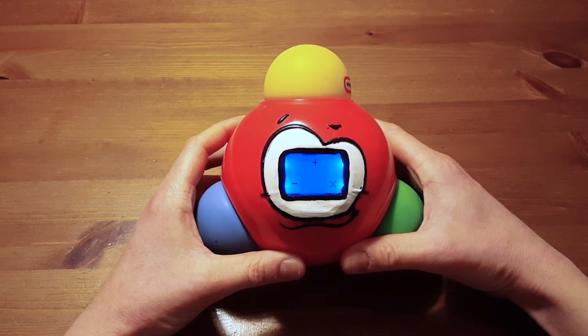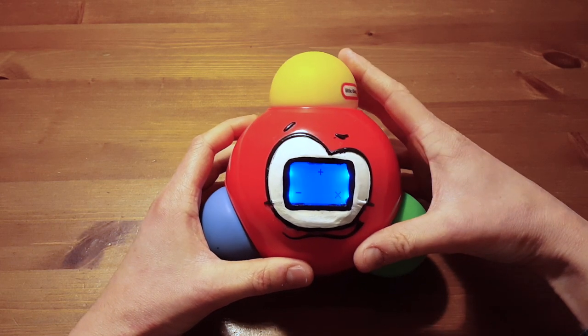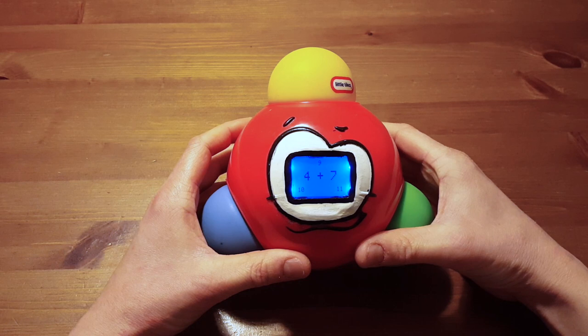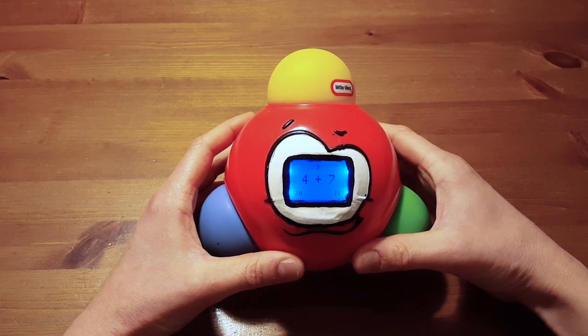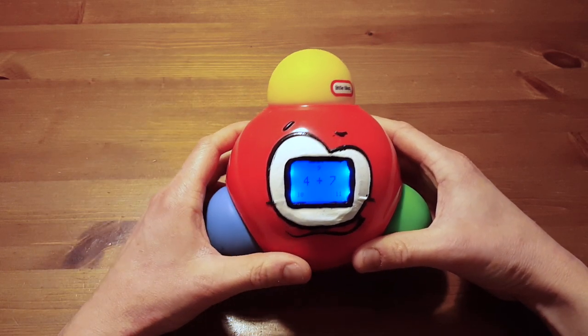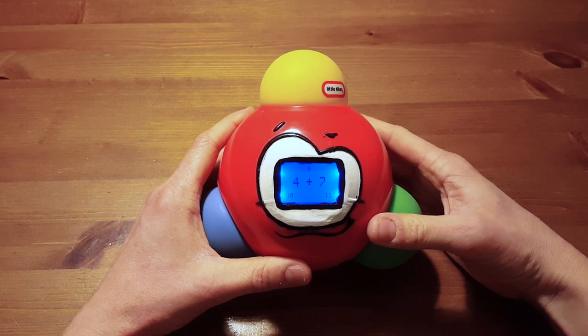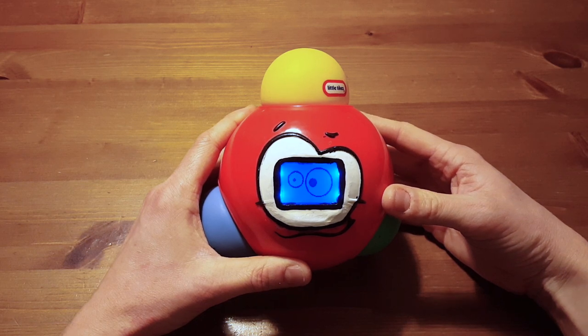There are three different games you can play: addition, subtraction, or multiplication. How about we do addition — it asks you a question, in this case four plus seven, and gives you three answers: nine, ten, and eleven. Depending on which controller button you press it reacts, so let's press the correct one which would be eleven — yeah, it cheers and shows you a face.